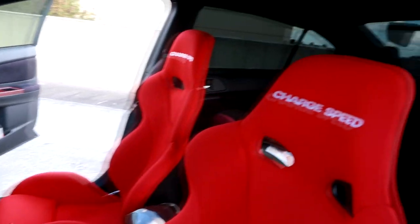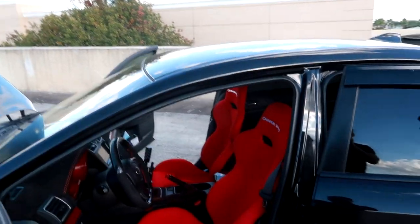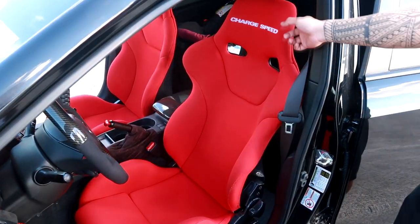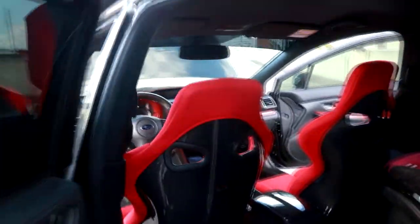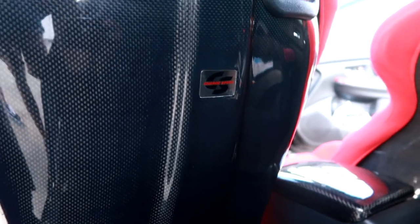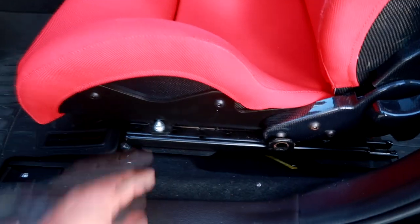For seats — just like with wheels and the wing, Maverick goes through seats pretty often. Currently he has a Charge Speed Japan full carbon fiber seat with red cloth. The back is full carbon with 'Charge Speed' on it. They're pretty rare — based on what Charge Speed told him, there are probably only three or four of these in the United States. Using Bride seat rails.